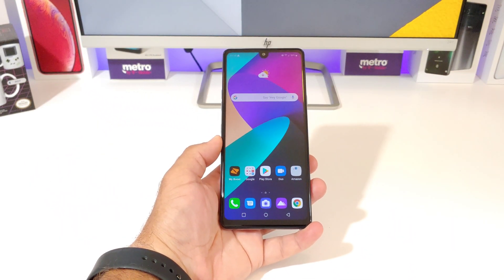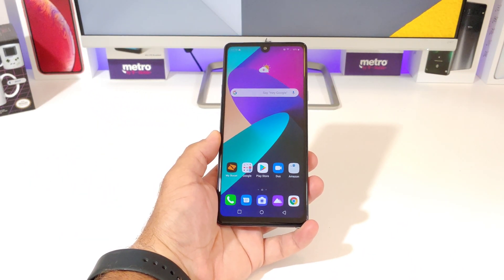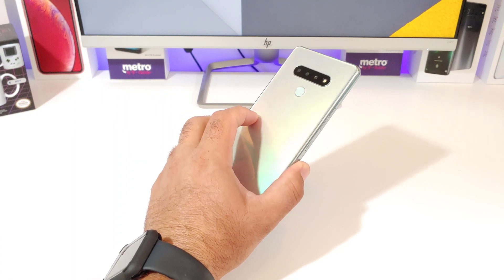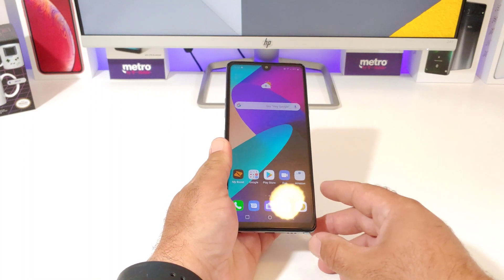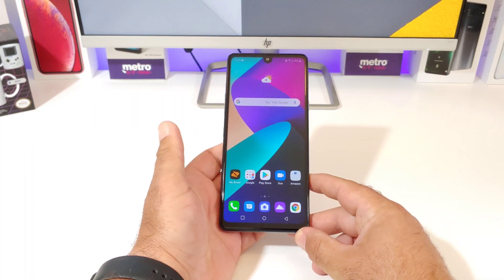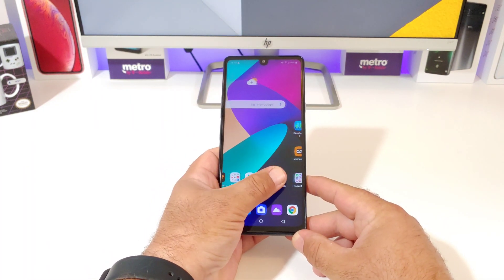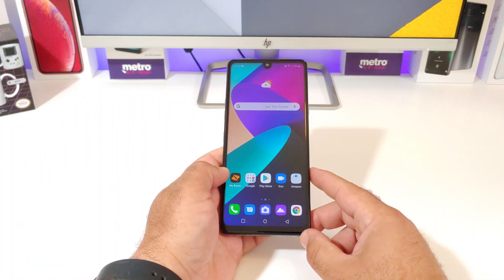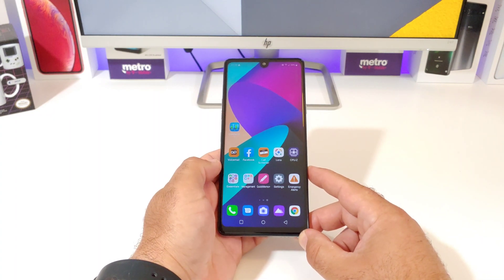Hey, what's going on everybody, Paul Tech here and welcome back to another video. In today's video I'm going to share with you how you can enable the App Drawer on your brand new LG Stylo 6. So if you just picked up the Stylo 6, you're probably noticing that there's no App Drawer out of the box on this device, but I'm gonna go ahead and share with you step by step how you can get that App Drawer on your new device.